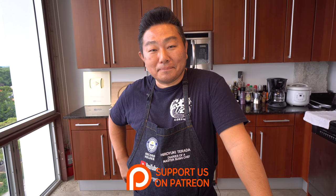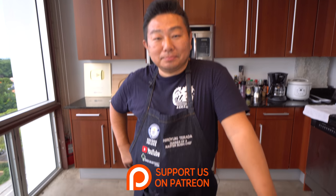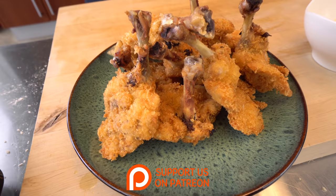If you guys like this video, give it a thumbs up, comment below, share, and don't forget to subscribe. Try this at home and let us know if you were successful.